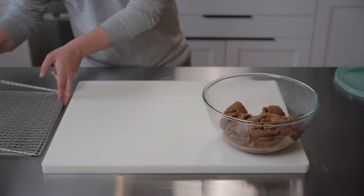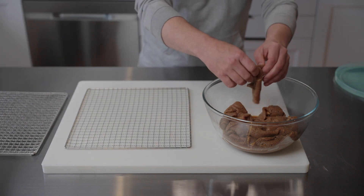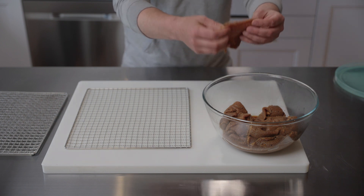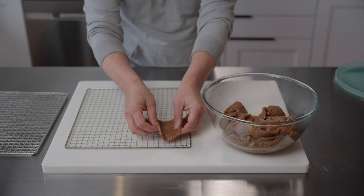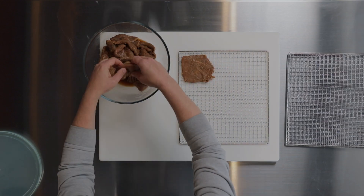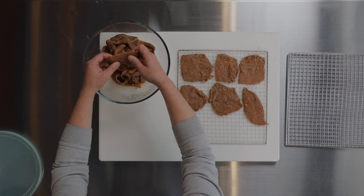The Cholula has been marinating now for almost two full days — 43, 44 hours. It's got a really good color and really good texture. Smells phenomenal. So we're just going to lay this out.